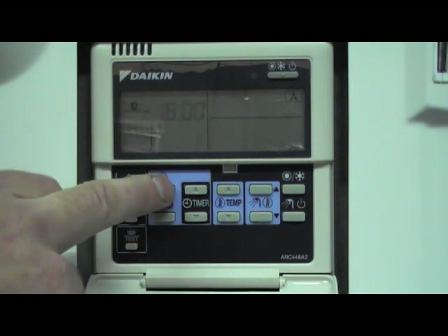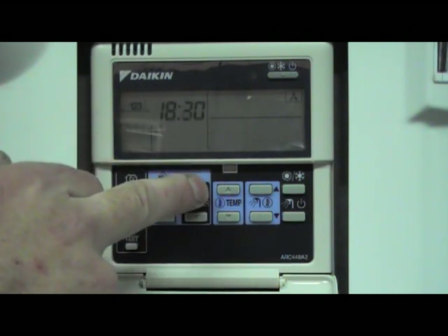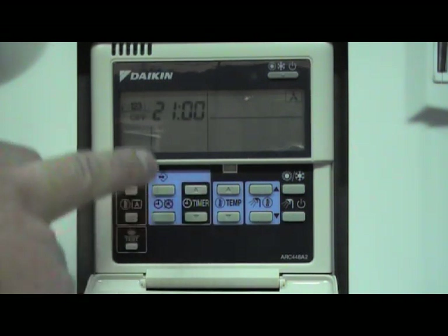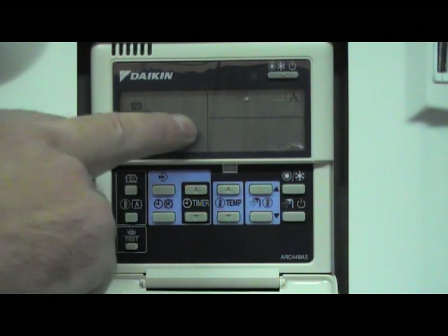Select that with the program button and we enter what time we want to switch off. It should be 9 o'clock. Pick off with the weather compensation button, so action number four is off at 9 o'clock.